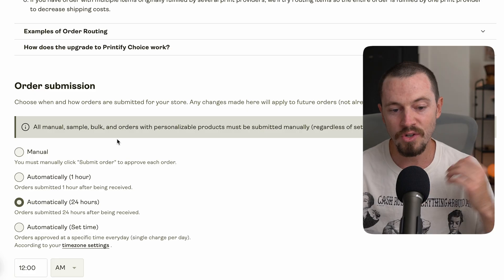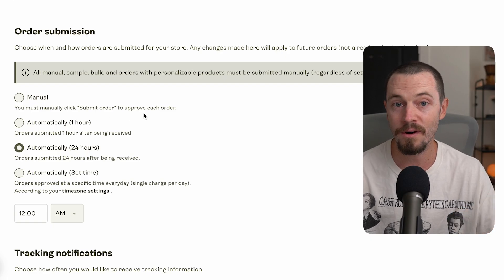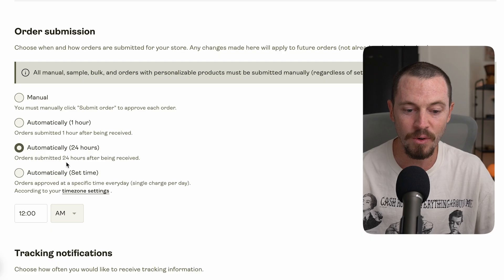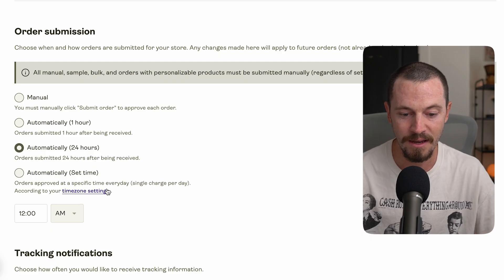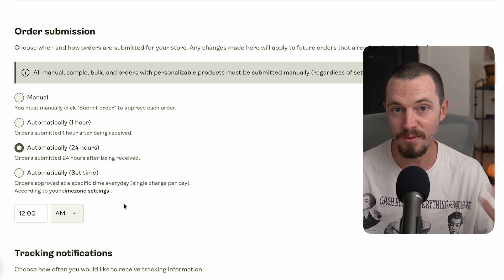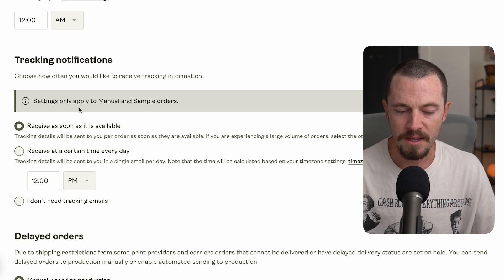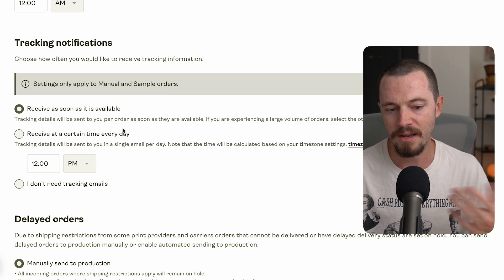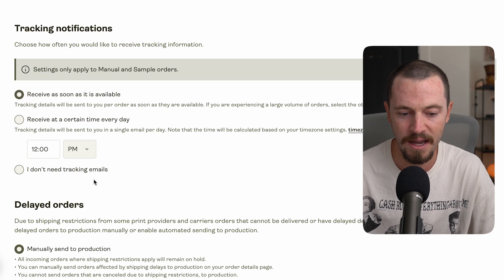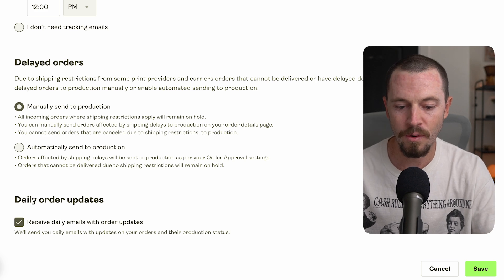Next is Order Submission — choose when and how orders are submitted. You have four options: manual (you must click submit for each order, which can be tedious), submitted one hour after being received, submitted 24 hours after being received, or at a specific time every day. I recommend selecting automatically with a set time — this gives you a buffer window to make any changes a customer may need before the order goes into fulfillment. You can also sign up for daily order update emails.